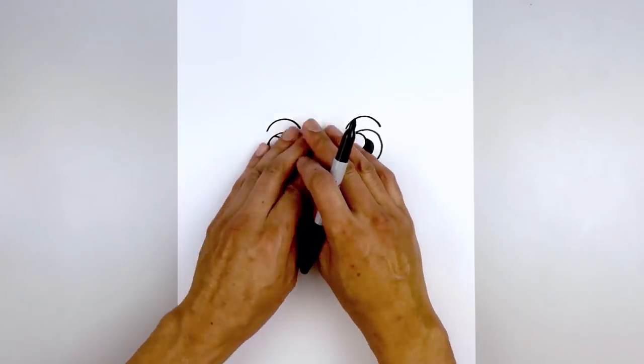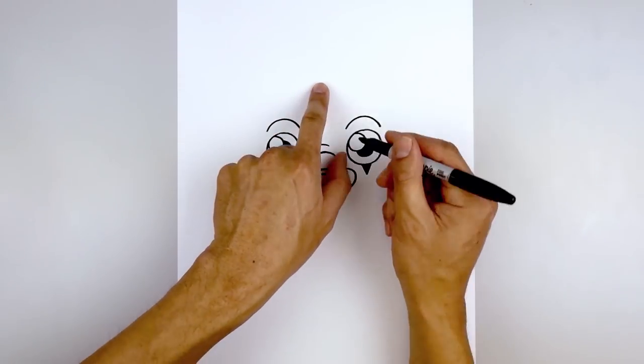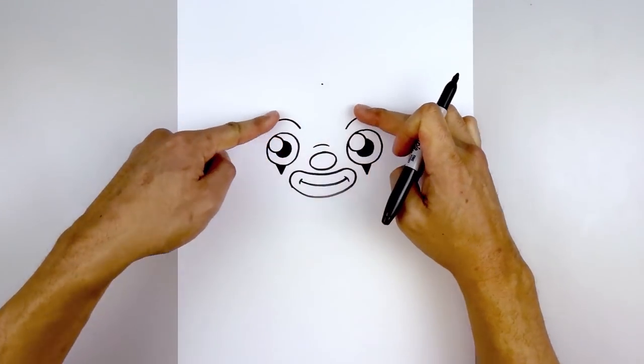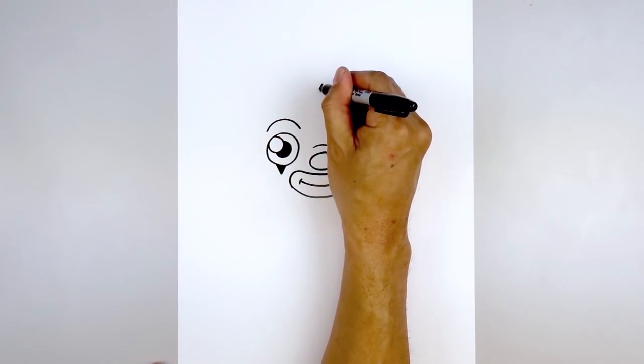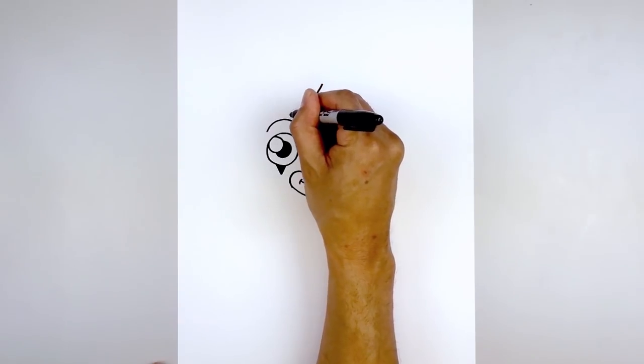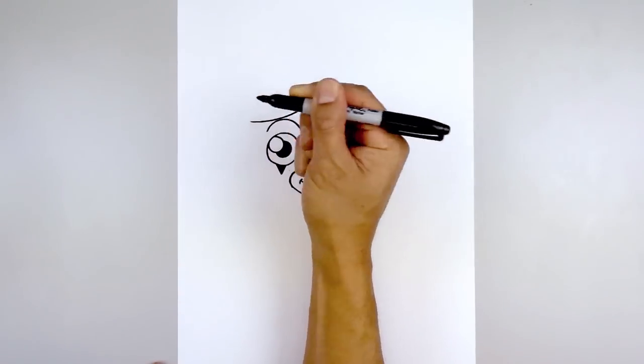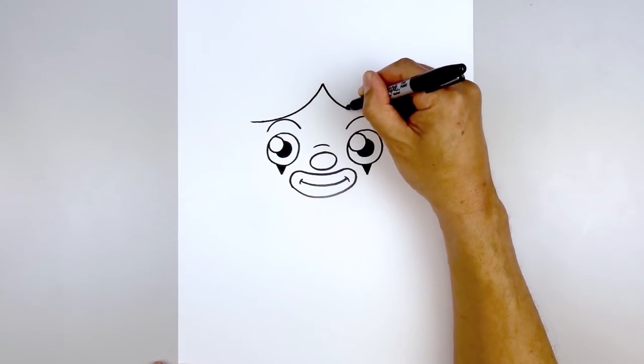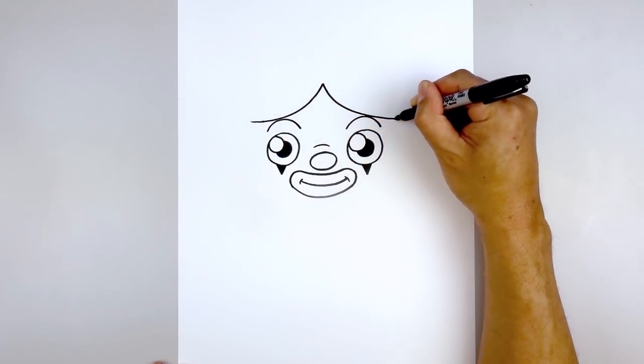Now that we've drawn in the face, let's move out and draw the hair. In the center we're going to go all the way up to the top — start with a point, curve down and then out towards the side. Let's start with the left side first: come down, over the eyebrow, and pull that out. Go back to the center and do the same thing on the right — come down and then out.